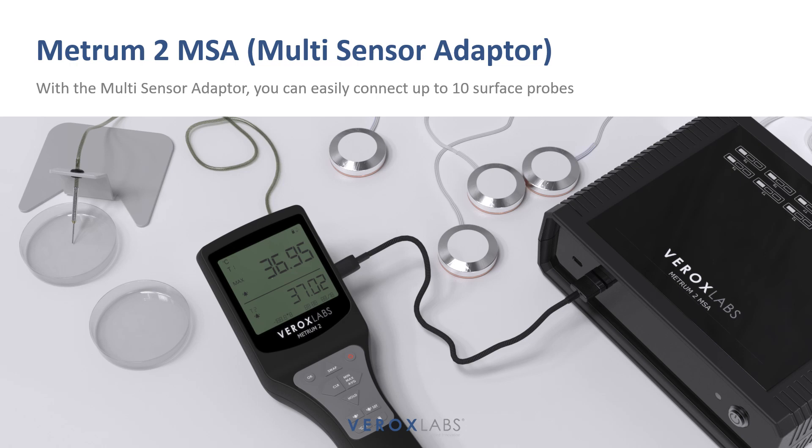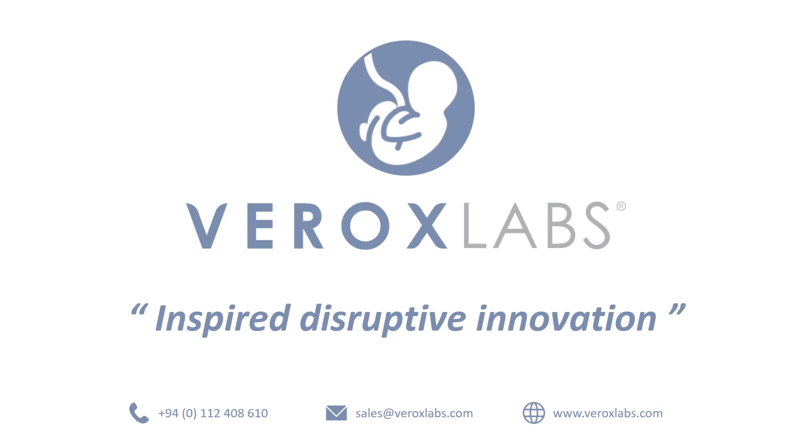Experience the power of METRUM2 today. Trust its high accuracy and measurement repeatability to streamline your research or fertility treatments. Visit our website or contact us now to place your order at www.metrum2.com.